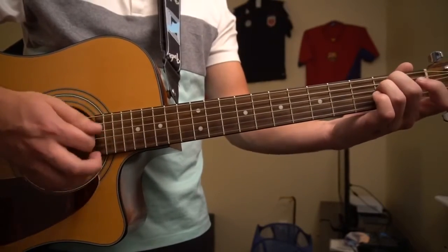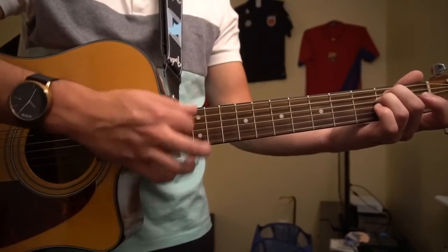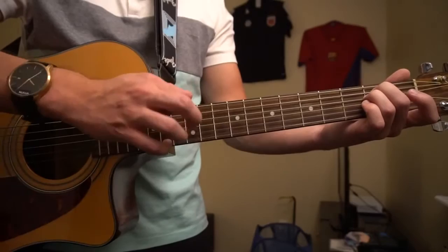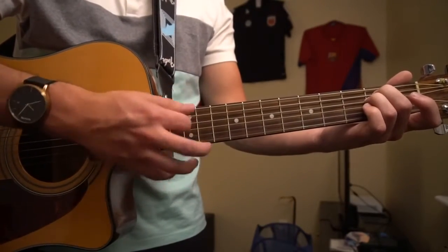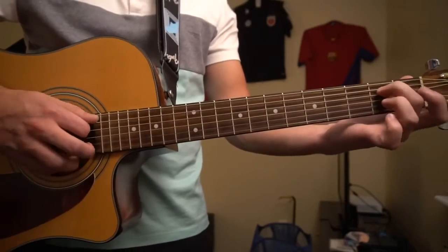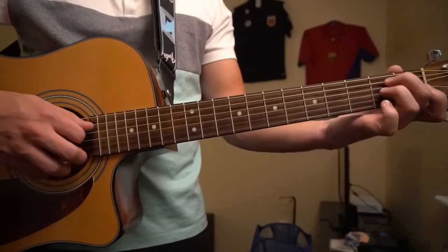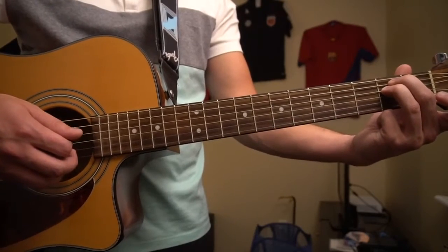So we're going to start on our E minor, and our strumming pattern is going to go like this. We're going to put our middle finger on the A string, and our ring finger right under on the second fret of the D string.